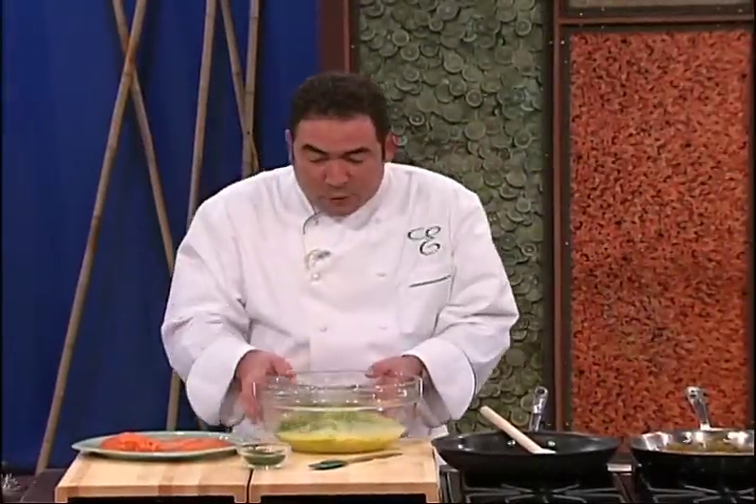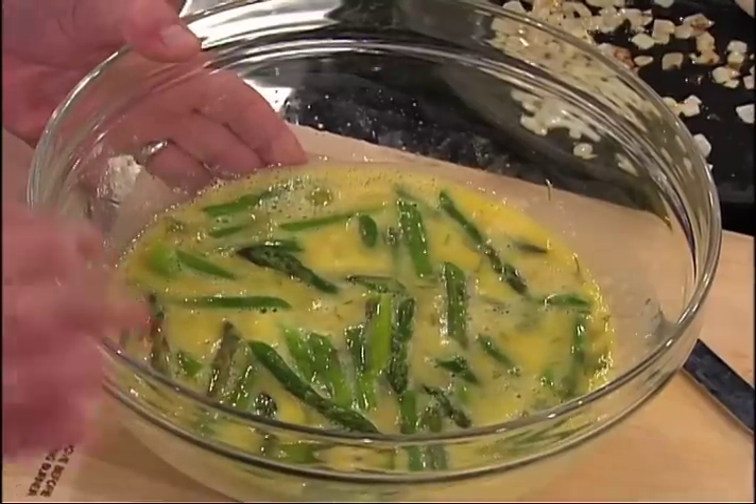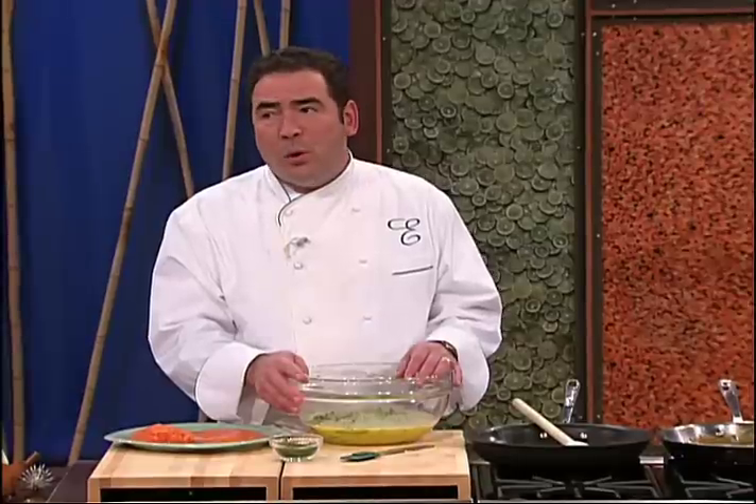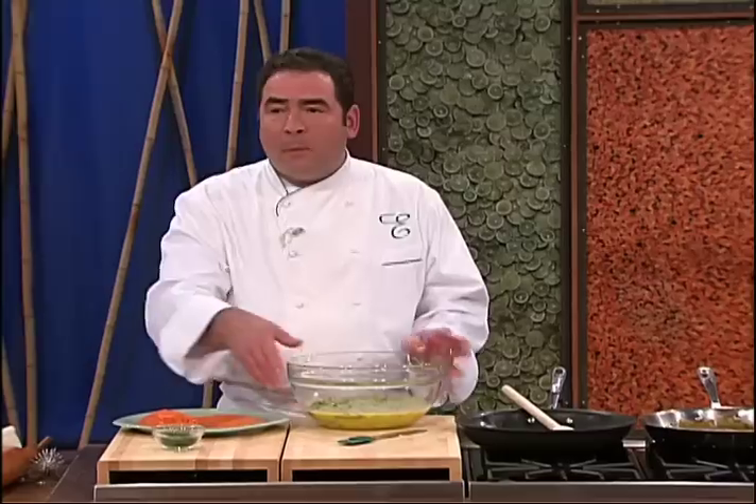And this frittata — what I'm going to do now is put in the dill. Dill goes a long way. Dill is one of those herbs that, at least in my book, goes a long way. Maybe not in yours, but in mine. So keep that in mind. I just used a little pinch in here and I'm already, like, dilled.